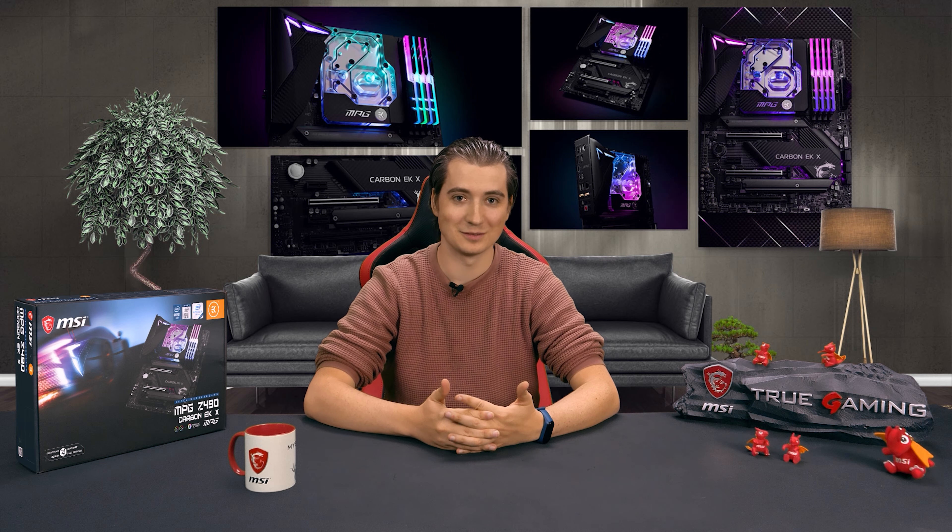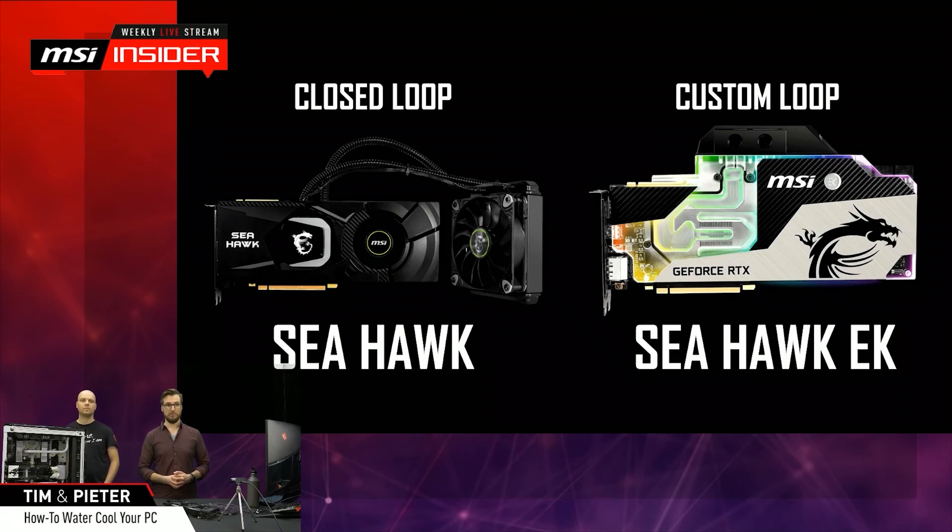And now our friends from MSI will tell you more about the motherboard itself. Hi everyone, it's Mike from MSI, also part of the MSI Insiders — a very cool weekly livestream every Wednesday at 7am PDT, 4pm CEST. Make sure to check it out if you're into the latest and greatest technology. Today we're going to talk about one of these products in the world of the latest and greatest technology.